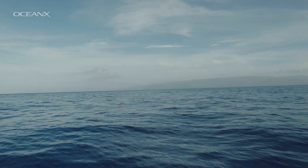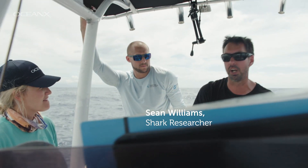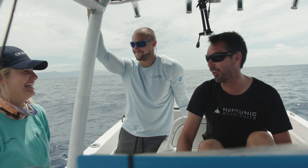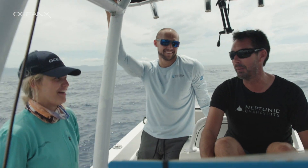Everyone who's not used to sharks is always asking me, 'What's the first thing you should do if you see a shark?' My answer is: know what shark you're looking at. If you're looking at a nurse shark, you're fine. If you're looking at a great white rocketing up from the bottom, you're not fine.